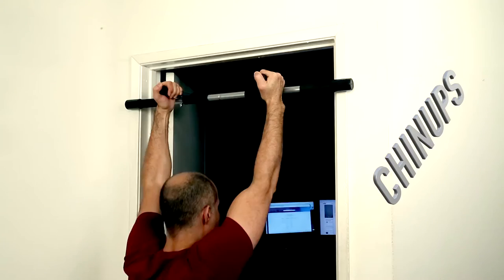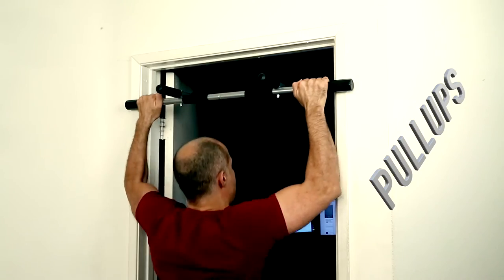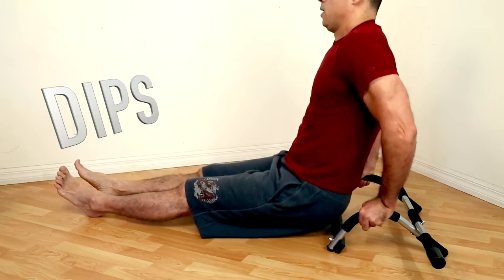And all the exercises that you can do, besides the classic chin-ups and pull-ups, you can use it to do push-ups, dips, and a lot of other exercises that I like to perform with this bar.